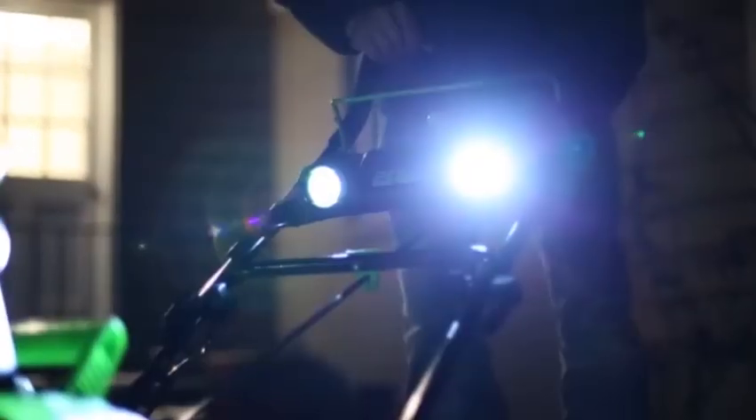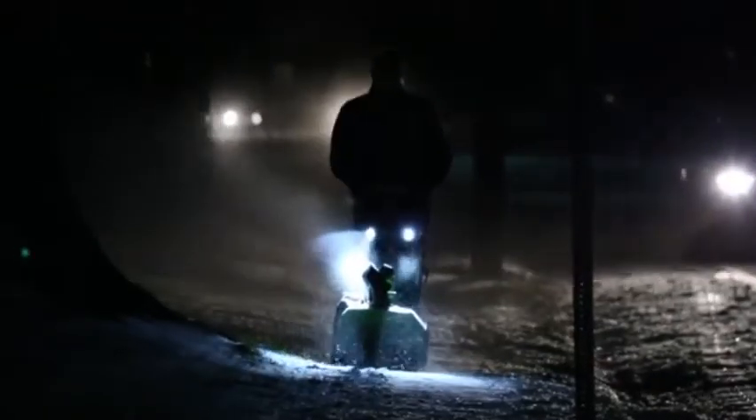Thanks to its quiet operation and built-in dual LED lights, effectively work at night just like during the day without the worry of disturbing neighbors.